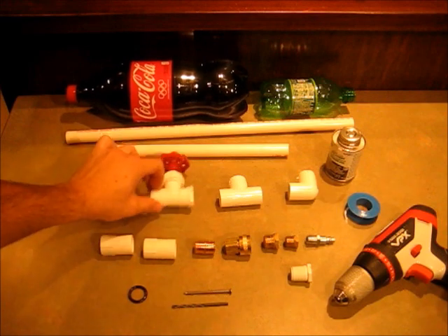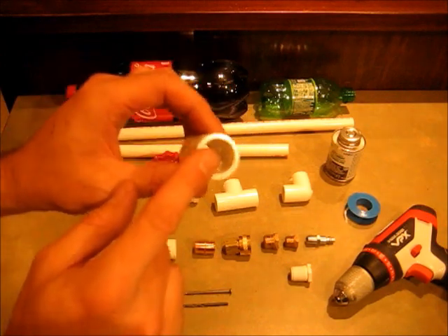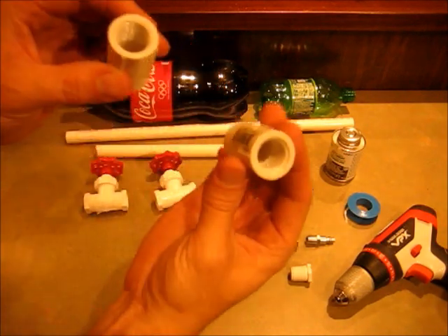Two half inch valves, half inch T, half inch elbow, a glue-in to screw-in PVC adapter — two of those.